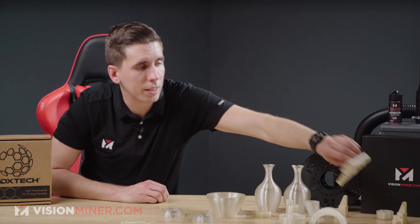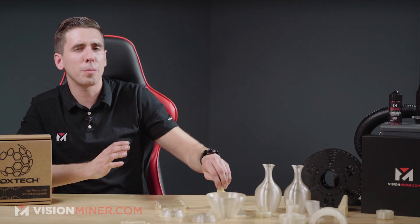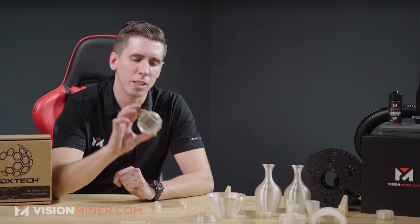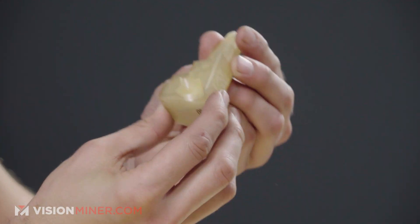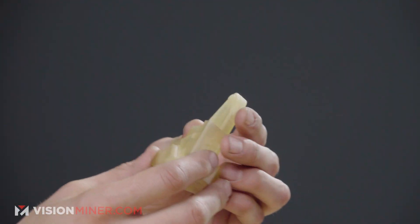We've also got parts printed in most other materials, and as you can tell, the color will sometimes change — a lot of the times it's almost perfectly translucent, sometimes you get a little bit of a yellowish hue. This is a jig for some sort of manufacturing process. It's very hard and you can machine it — you can actually do a CNC pass to smooth out sides or things of that nature. High temp and hard enough to be machined — a very key point.